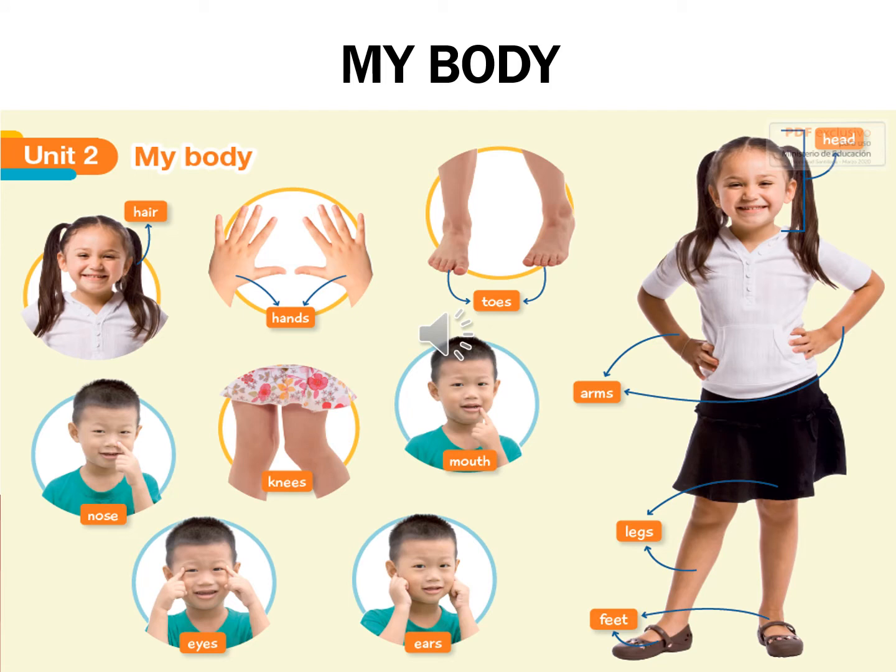Last class we worked on Unit 2: My Body. We learned hair, hands, toes, nose, knees, mouth, arms, eyes.